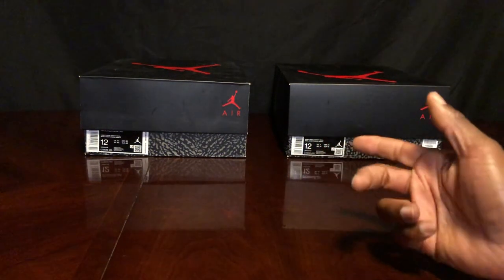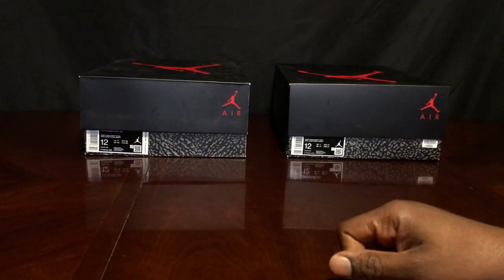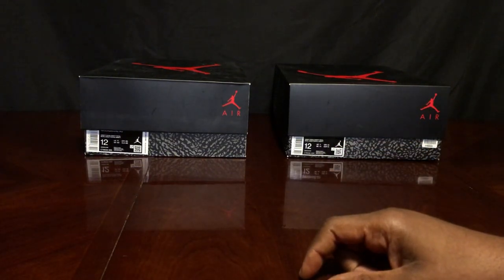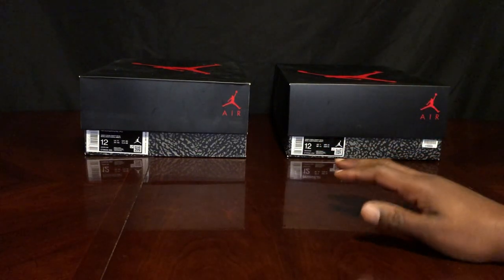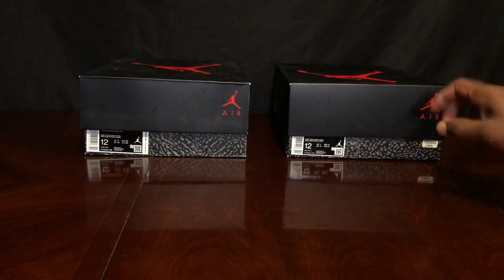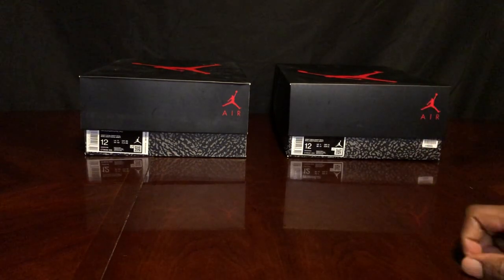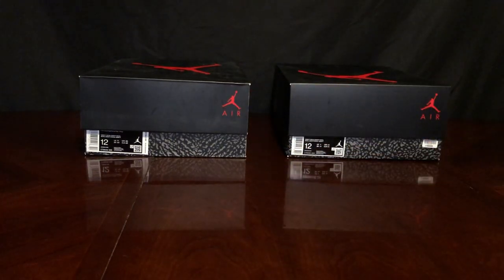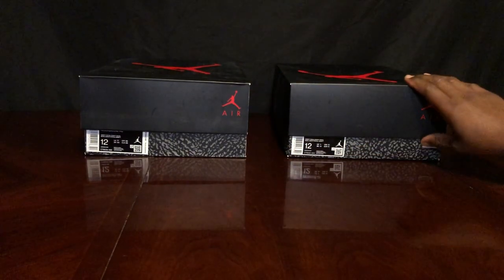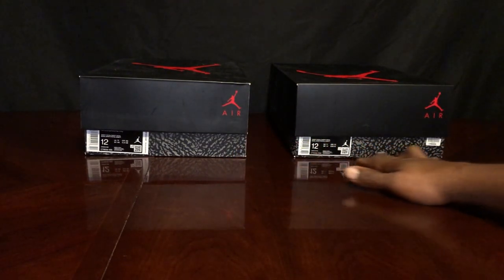What's happening YouTube, Jake back with another real and fake video. You guys can see in the title it is the Varsity Royal 3 real and fake. For those following my channel and subscribed, you've seen the initial review of the Varsity Royals I got from GOAT. I just got these Wednesday from Cross the Water, so we're going to do the review. Let's get this thing started — we're going to start with the box.